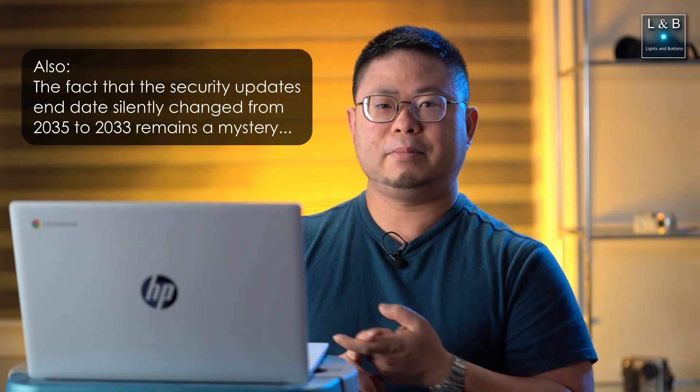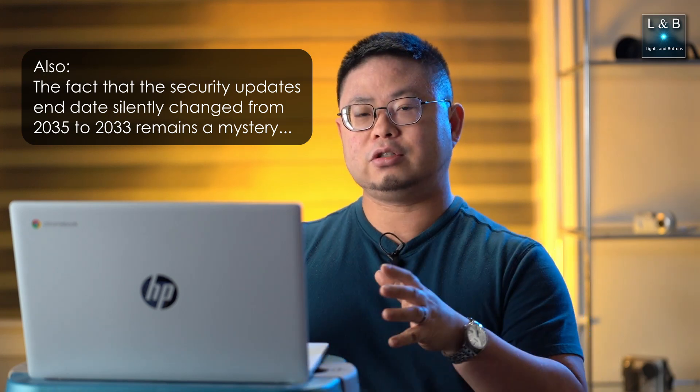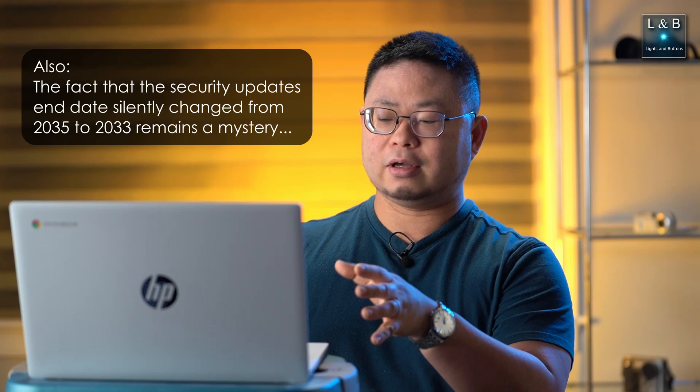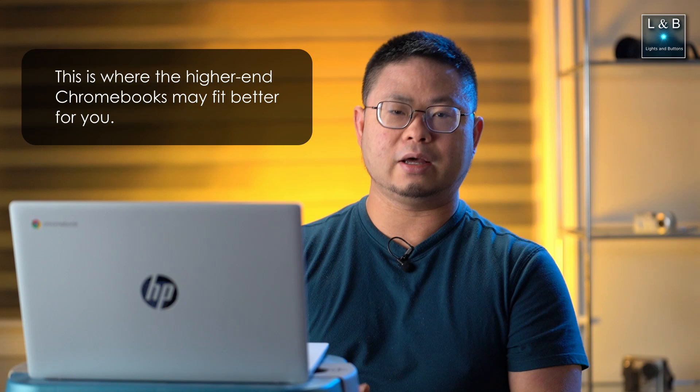Overall, I believe this is a good Chromebook if you're doing basic productivity work, as long as the two issues I mentioned don't bother you too much — where the screen quality isn't that great and can cause potential eye strain, and the performance issues when you have too many Chrome tabs open. If those two issues don't bother you, then I say go for it — the value is there for this Chromebook. But if they do bother you, then maybe steer away and look at something else. If I had to score this, I would give it 3 out of 5 stars, just because the value is there but those two issues can bother some people depending on the type of user you are. Anyway, that's all I got for today — thanks for watching, don't forget to like, share, and subscribe if you haven't already, and I'll see you in the next video.